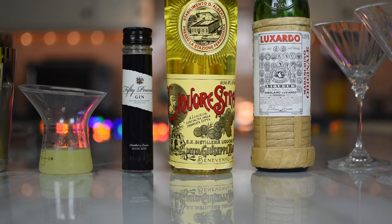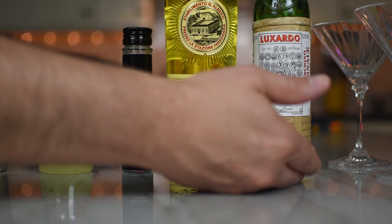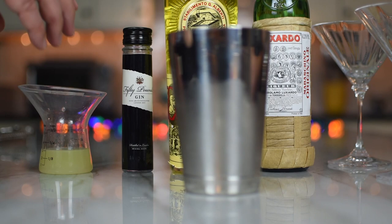Nowadays the company produces traditional Italian liqueurs like Limoncello and Sambuca, as well as nougats and chocolates. Strega products are exported in more than 50 countries worldwide. Let me get this cocktail together. So we have all the ingredients for the Witch Word: lime, 50 Pounds gin, Strega, and Luxardo Maraschino liqueur — a cherry liqueur. Four ingredients, all the same measures: 0.75, 0.75, 0.75, 0.75. We'll double it because there are two of us.